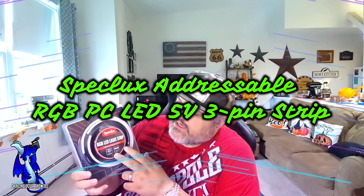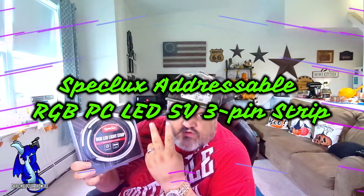James here from DragonBlogger, bringing you a quick unboxing of a new product. This is from Spexlux — this is our RGB LED strip, for your PC. This is a dual strip kit.